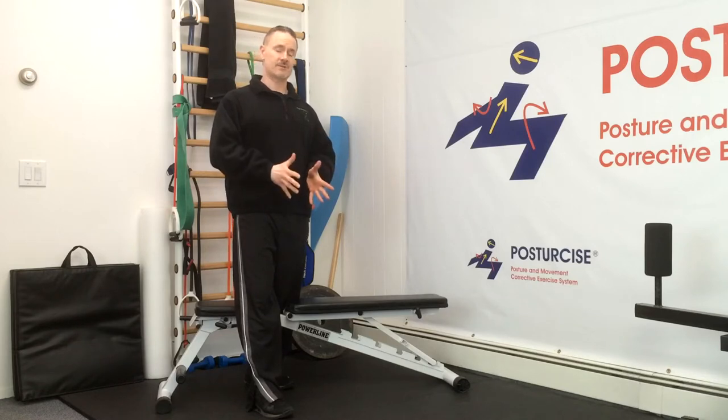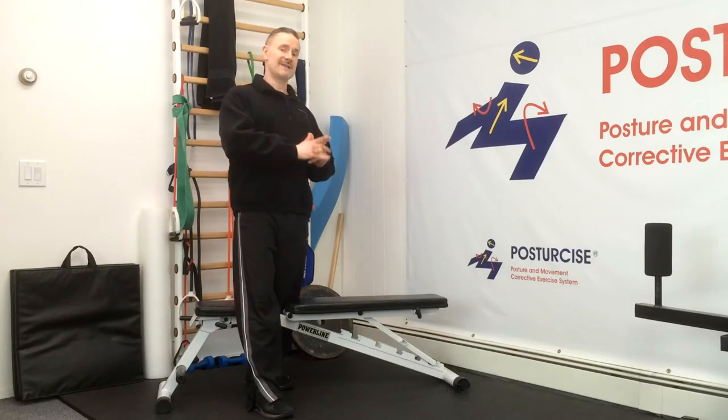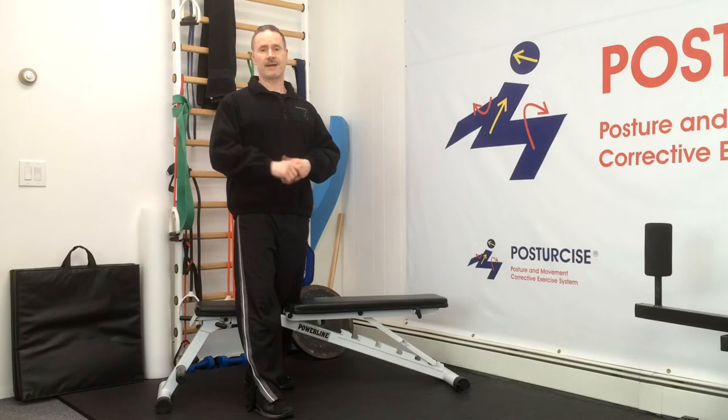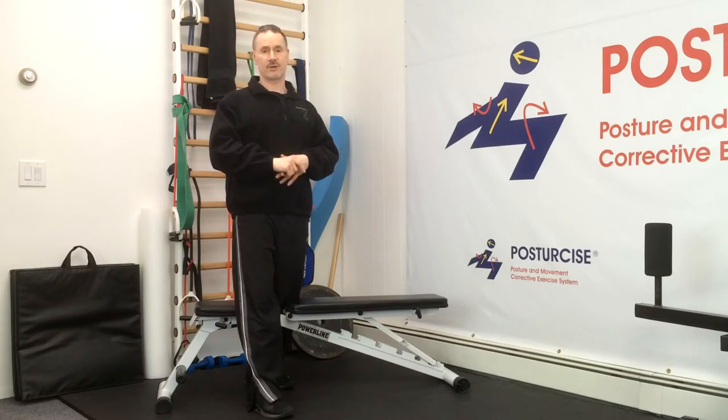Before you attempt these exercises, you have to understand what your unique posture and body issues are. We want to strengthen unique proper function, not unique dysfunction. Go to the Pain-Free and Fit or the Posture Size websites where we have a free body analysis. You can learn what your unique mechanical issues are of the shoulder blade and neck, because the muscles we're going to be strengthening connect the head and neck to the shoulder blade, the shoulder blade to the spine. It's this balance of muscular forces that you're going to need for proper strengthening purposes.